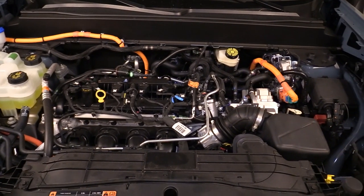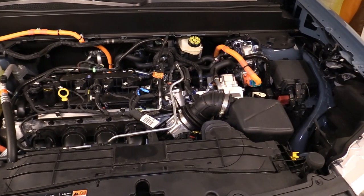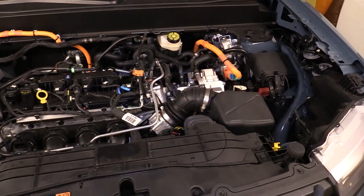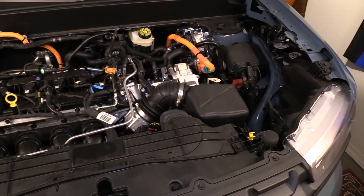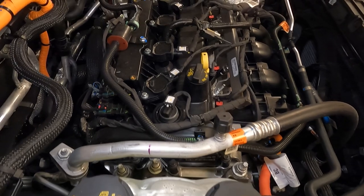In the Maverick Hybrid is a 2.5-liter Atkinson-cycle four-cylinder engine, named recently as one of Ward's 10 best engines. Originally developed with Mazda and now built by Ford in Chihuahua, Mexico, this variant of the engine features an Atkinson cycle.